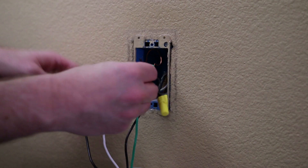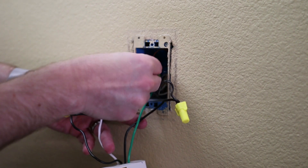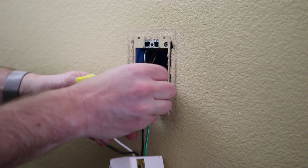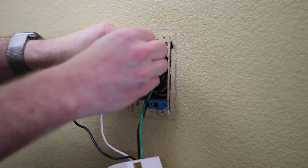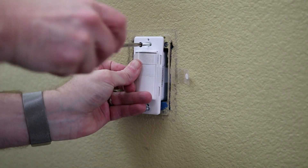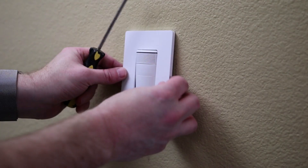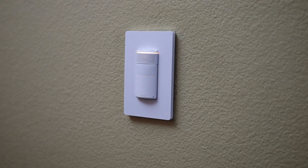Once you have assembled the wires you will have to push them back into the box and make room for the Echo Bee Switch, which has a larger back on it, so you may have to do a lot of maneuvering to get it into the box. From there you just connect the switch with the included screws, put on the face plate, and your Echo Bee Switch Plus has been installed.